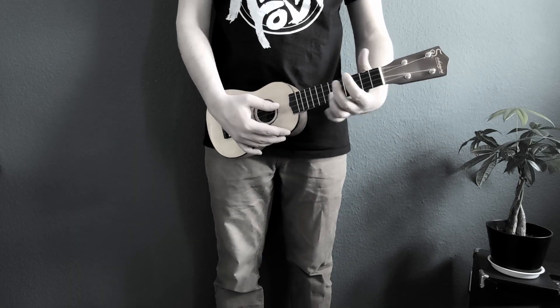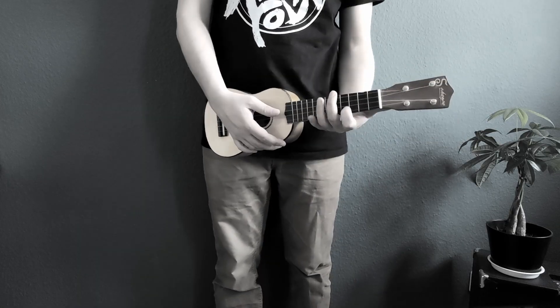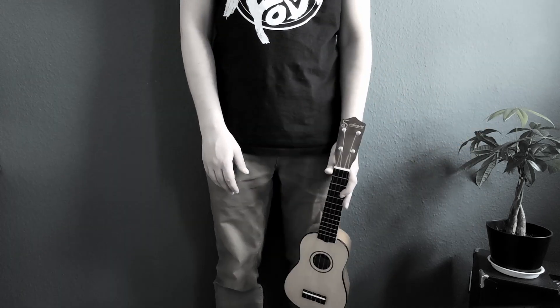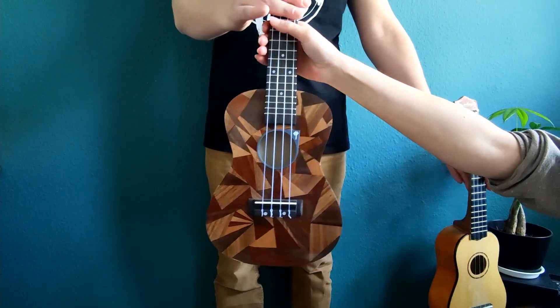You have a ukulele but you don't know how to play it? Or you can play the guitar but have no motivation to adapt to the ukulele? Then I have just the thing for you: the ukulele.